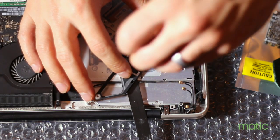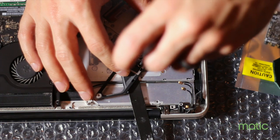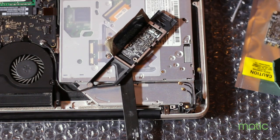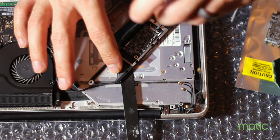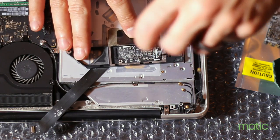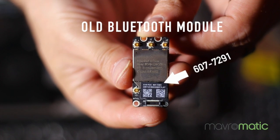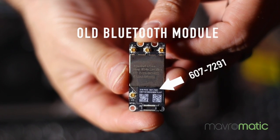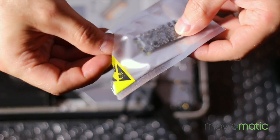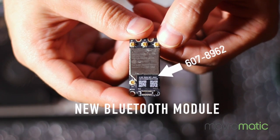Once you have it out, grab the screwdriver and take out the screws holding that little board in place. The Bluetooth module you remove is going to have a model number of 607-7291. You're going to want to replace it with one that has Bluetooth Low Energy 4.0 so it's compatible. This is the one I found off eBay — it was taken from a later MacBook Pro and has a marking of 607-8962.